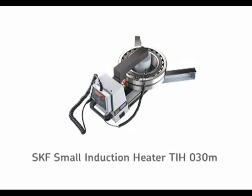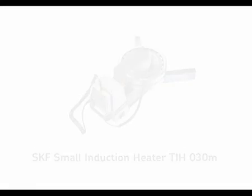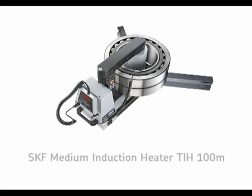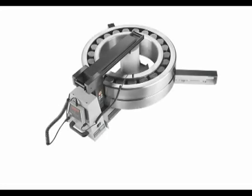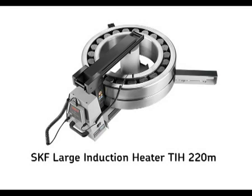The SKF small induction heater, TIH30M, can heat a 30kg bearing in 20 minutes. The SKF medium induction heater, TIH100M, can heat a 100kg bearing in 20 minutes. And the SKF large induction heater, TIH220M, can heat a 220kg bearing in just 20 minutes.